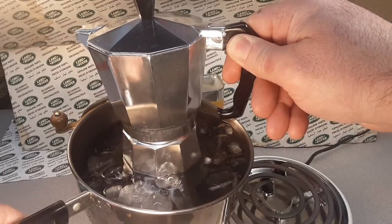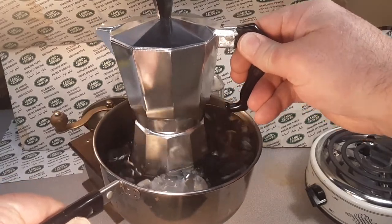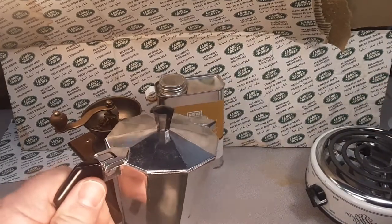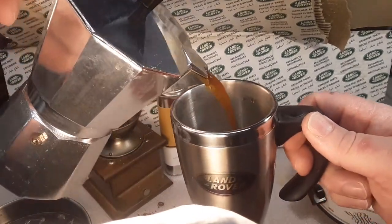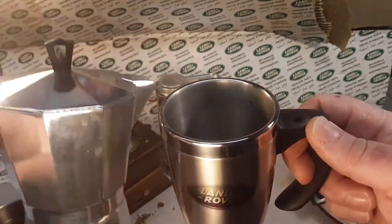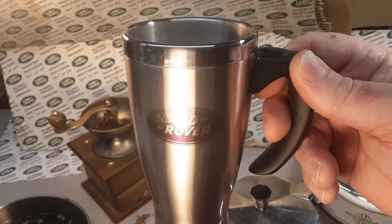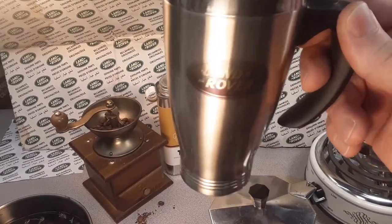Now we're going to cool it off just a little bit in the ice water so it stops brewing. I'm going to set that in there just for a second so I can turn off my hot pad. There you go — that's it. We should have coffee. Let's take a look at it. Get my mug around here and pour us some coffee. Oh yeah — look at that! That is beautiful, that is glorious. Oh yeah, that's the money shot right there.